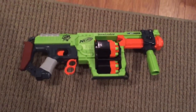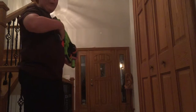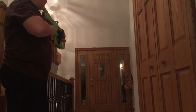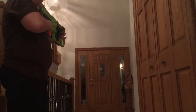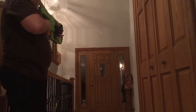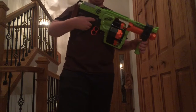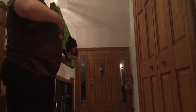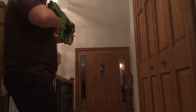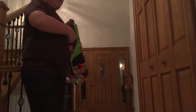Alright, so I got it fully loaded, and I'm going to now show you firing. Oh, and I forgot to mention — this also has slam fire, which means if you hold down the trigger and rapidly pump, then it fires just like that.